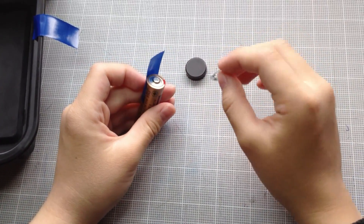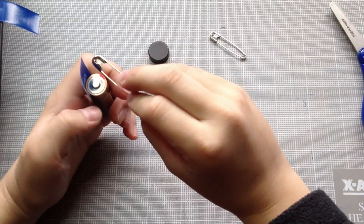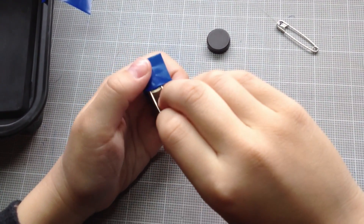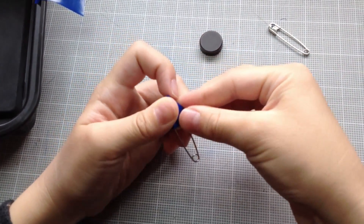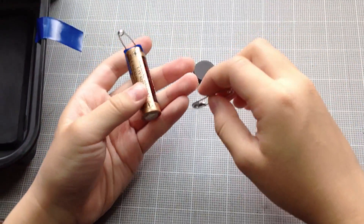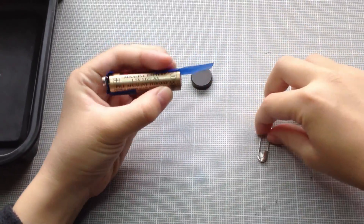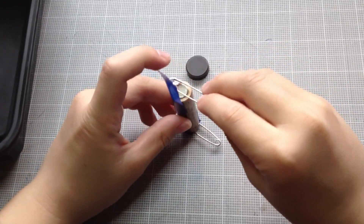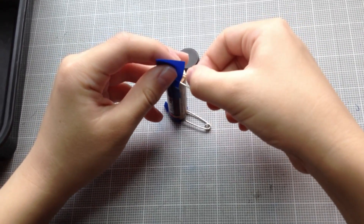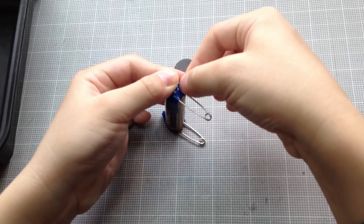One of the most important things here is that this safety pin has to be touching the ends of the battery when it comes into contact. So I'm gonna tape that there, like that. Make sure it touches it under the tape. And I'm gonna do that same thing with the other side too.